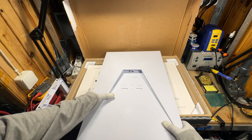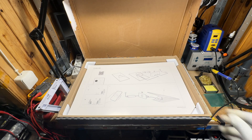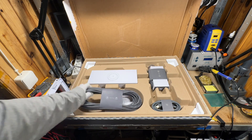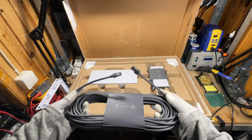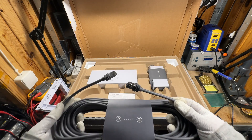Let's see what else is in the box. Of course there's a new manual. The new cable is fully symmetrical — on both sides are two RJ45 connectors with a rubber seal.